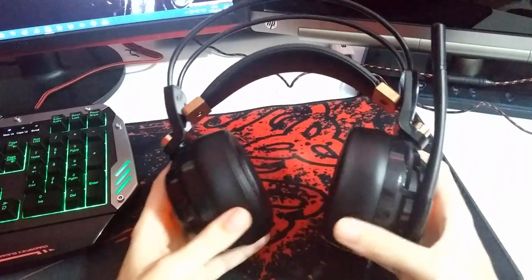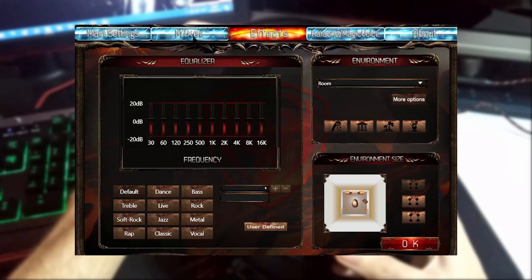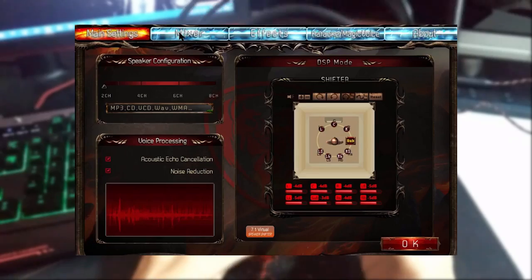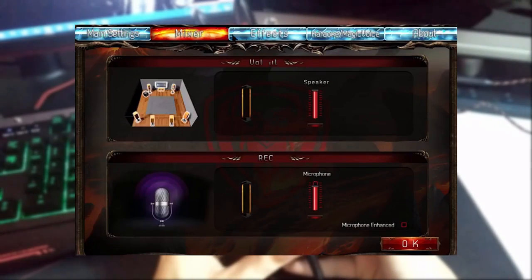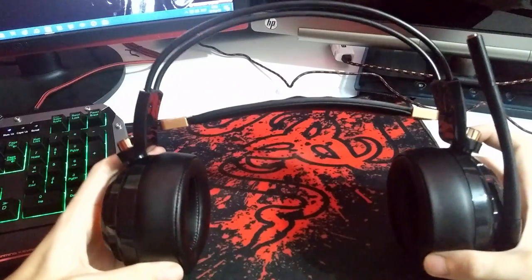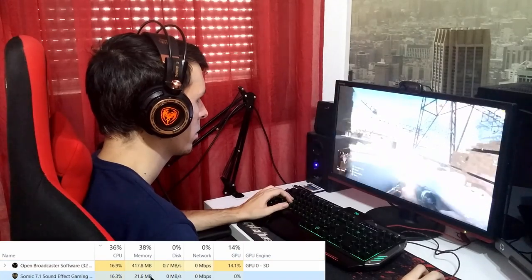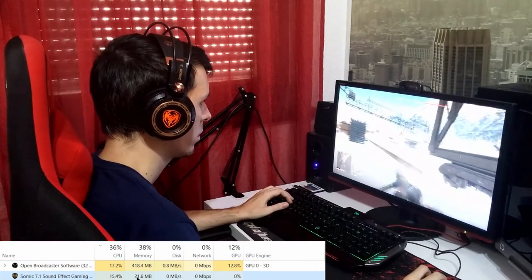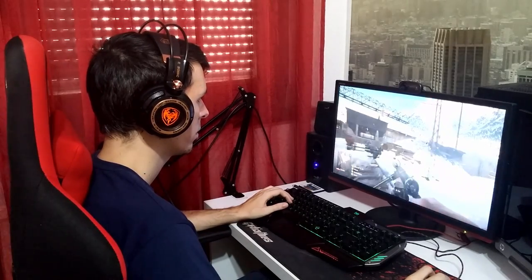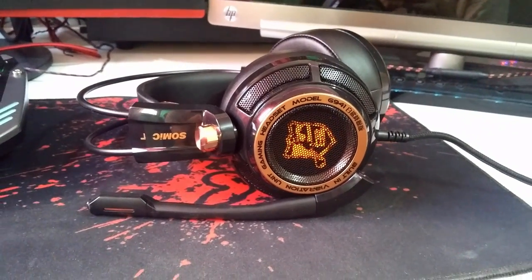You can use them without installing any driver — just plug in and use instantly. But if you want to fine-tune them, install the software from the CD that comes with the headphones for many options to make them sound even better. I personally don't use the software since it uses a lot of resources — my CPU usage while running the program goes from 15 to 18 percent, which is quite a lot considering I'm gaming and streaming simultaneously.